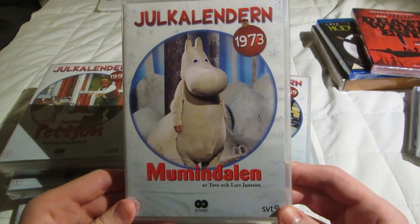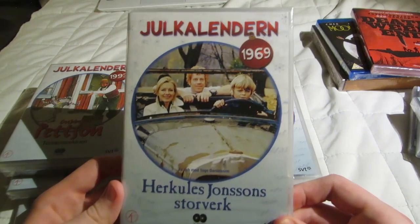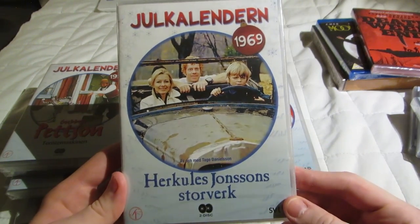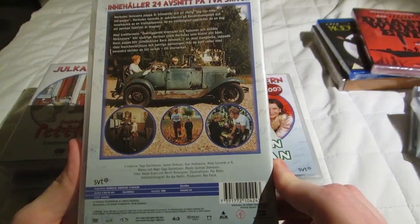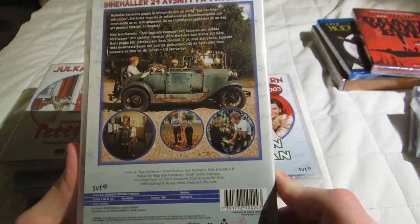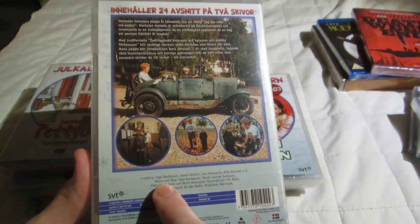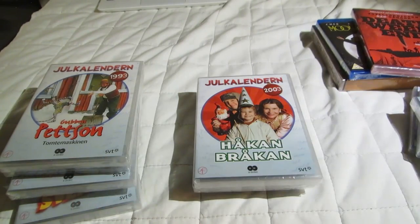This one is from 1973. This one from 1969. This one looks very good — it's by Tage Danielsson, who is a respected figure in Swedish entertainment history. He died pretty early. He wrote and directed this, and he's in it too. Very, very talented guy.